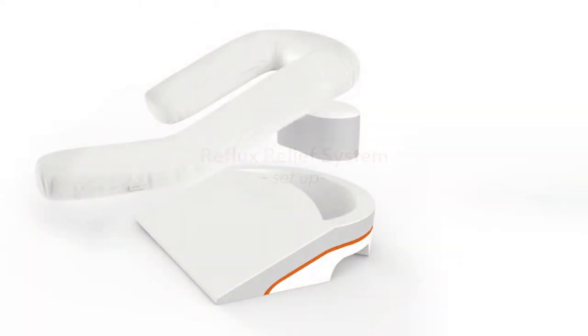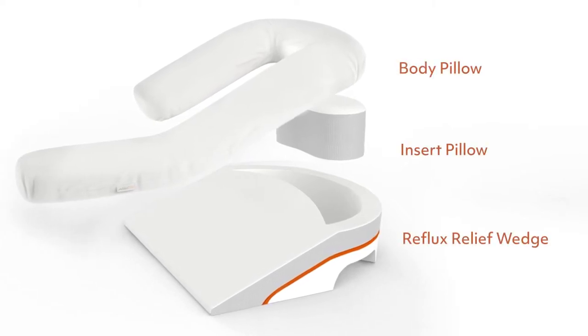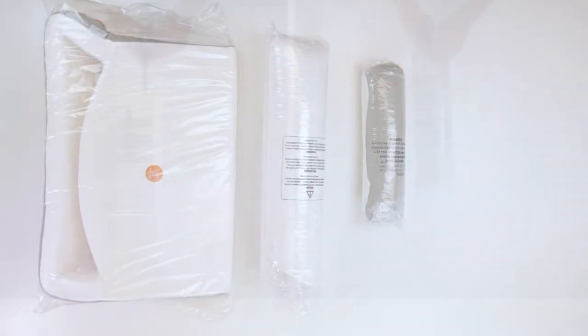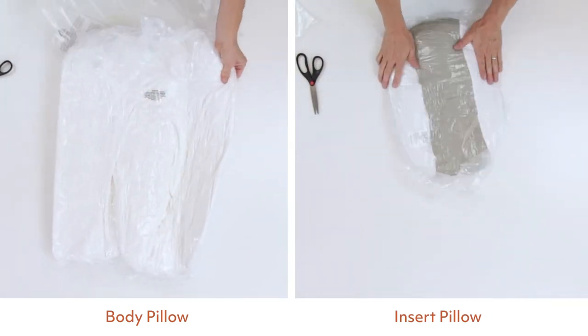Your MedCline reflux relief system includes three separate pieces: a reflux relief wedge, an insert pillow, and a wrap-around body pillow. Remove each of these items from the box and carefully remove the plastic shrink wrap. We recommend letting each piece air out for a couple of hours to breathe and fully recover from compression.